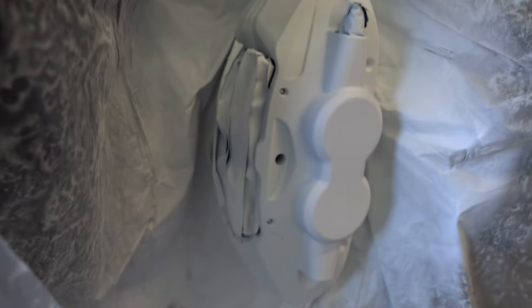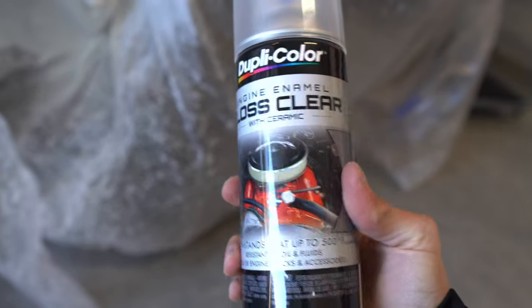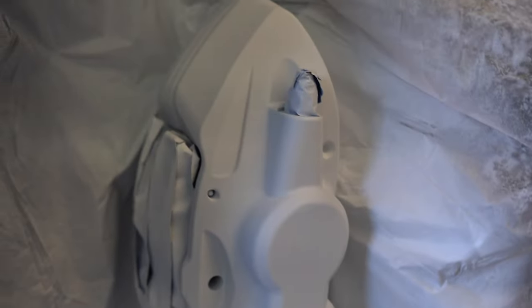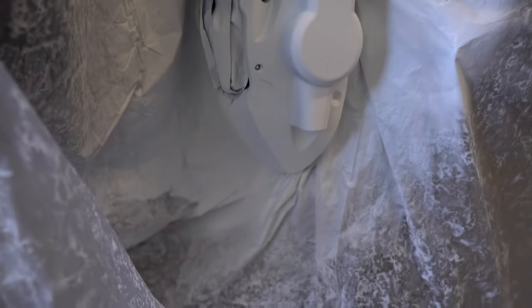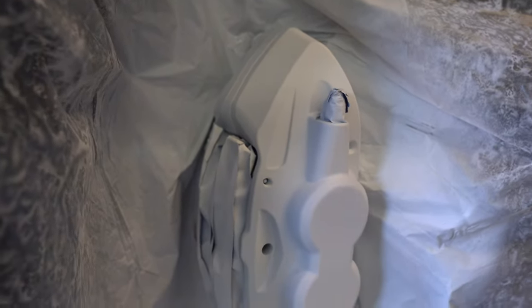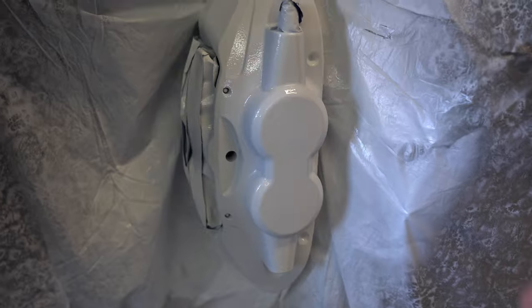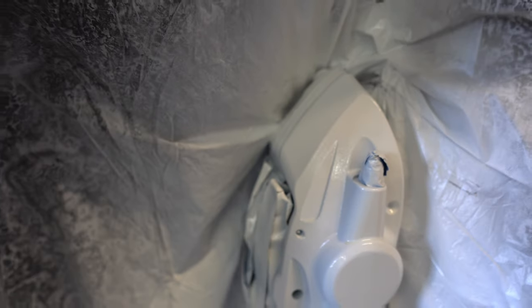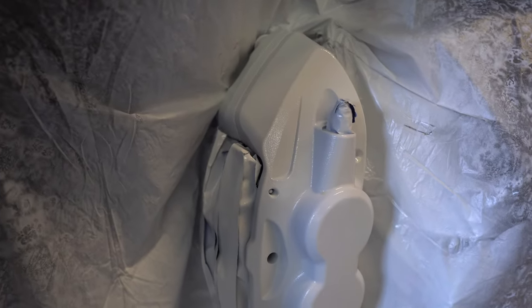I went ahead and did the third coat off camera and everything looks pretty dry. At this point I'm going to go ahead and start with the gloss clear coat — I'll probably do one, maybe two coats. Right now it's very dull with kind of a matte finish; I'll show you guys what it looks like after I spray the clear coat on. After one coat of the clear coat it's a lot more shiny than just the white paint was, so I think I'm going to do one more coat.